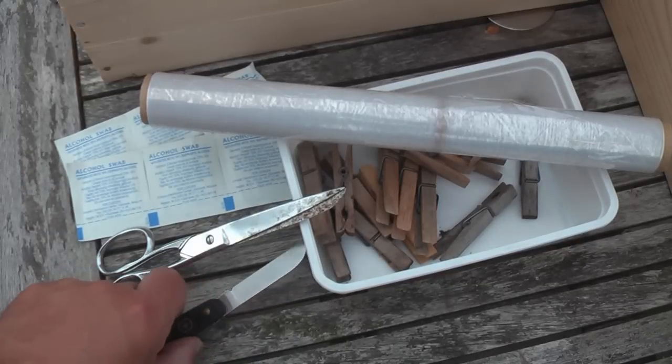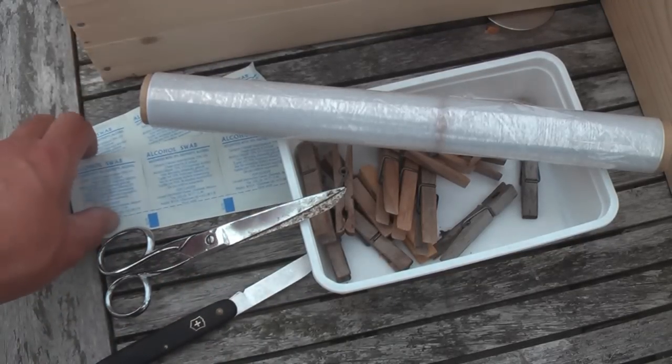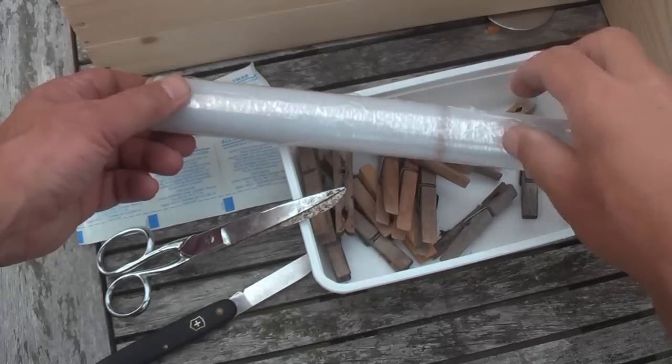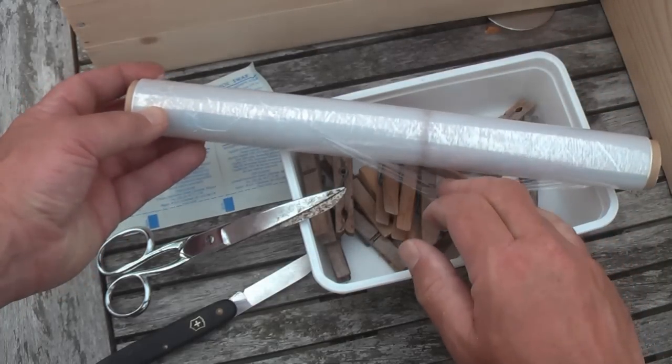For the grafting job we will need a knife, something to clean the knife before each cut, plastic wrap, a scissor, and the last ingredient: clothespins.